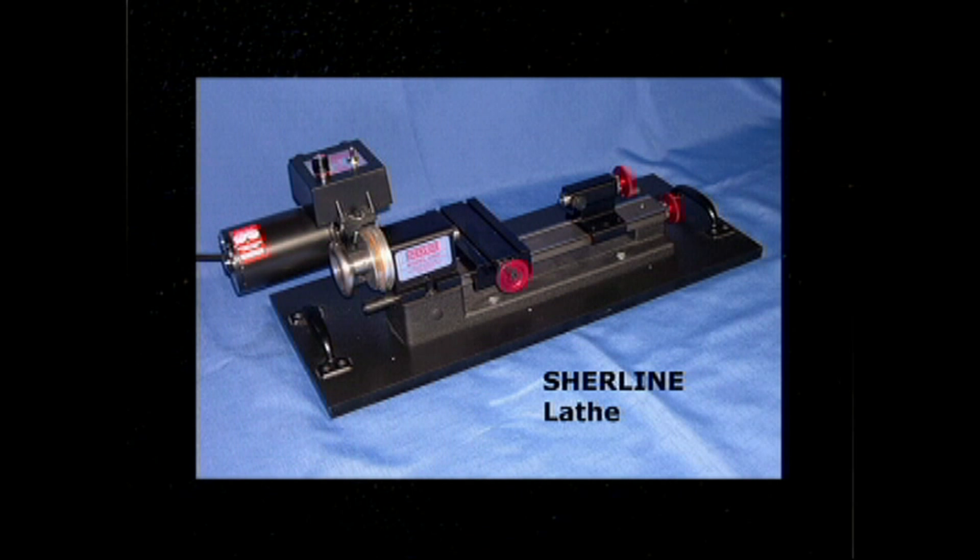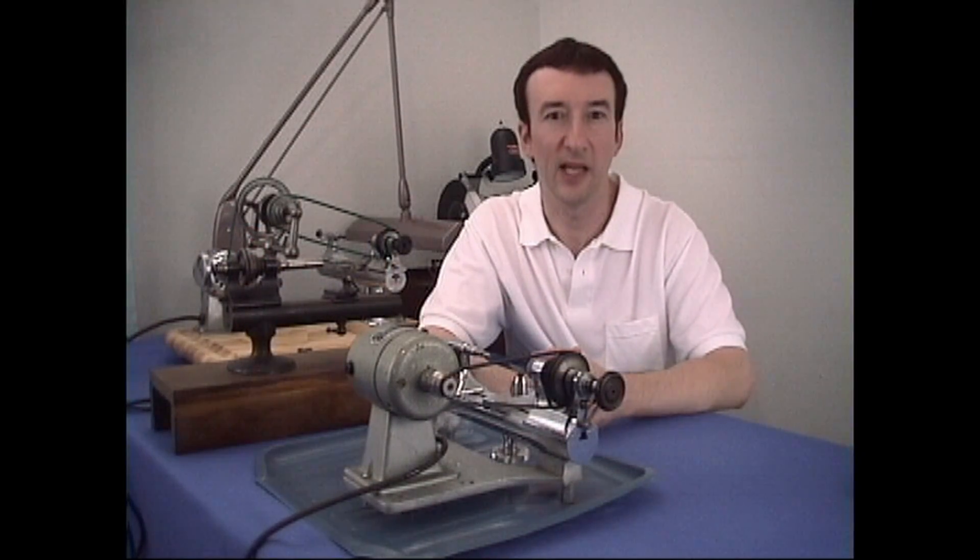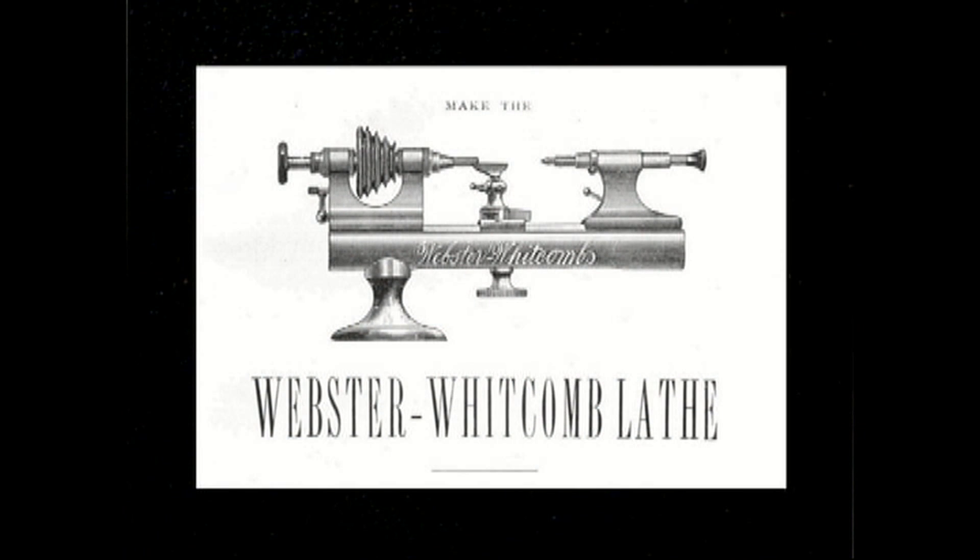The Unimat and Shirline lathes are modern lathes that are available new since they are currently in production. They are available with a large number of accessories for many types of application in addition to clock and watch repair. The American lathes came into prominence in the second half of the 19th century with the advent of the Webster-Witcomb deep bed style lathes. This WW style became the standard for most all American lathes.